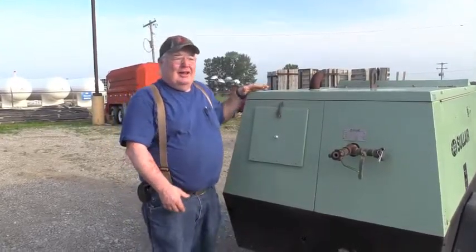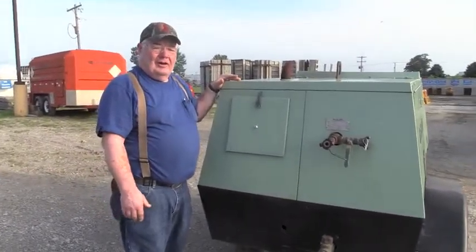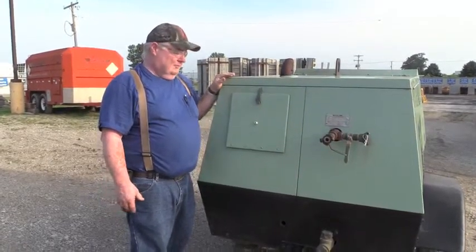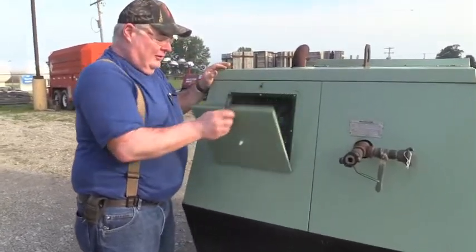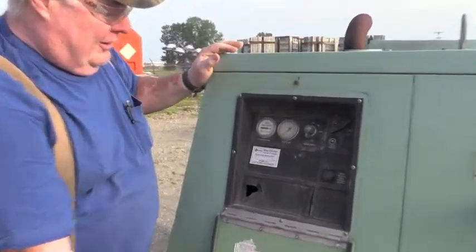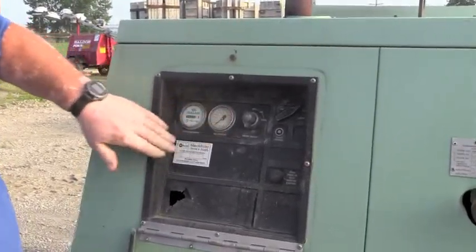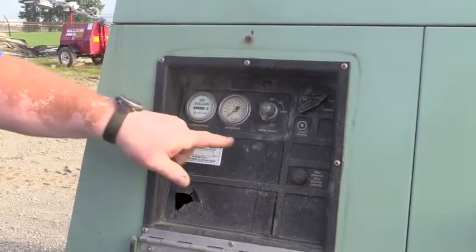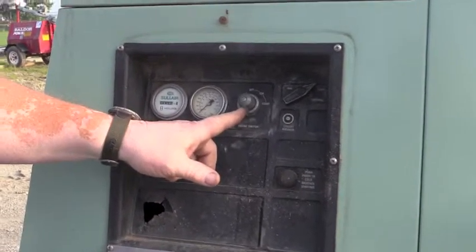Today I'm going to run you through how to start up and run our Solaire air compressor. This is the control panel right here. It shows you the amount of PSI you're putting out. This is the hours on the machine, and your ignition.